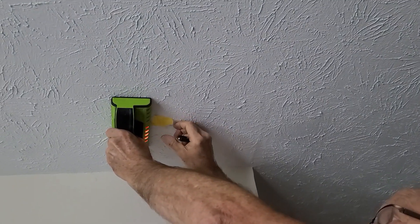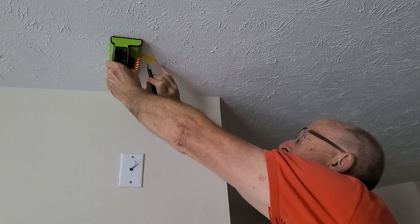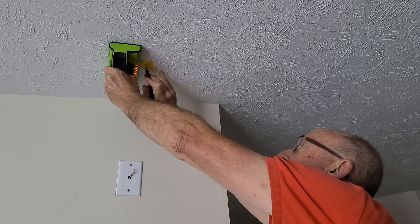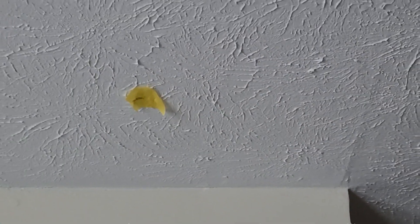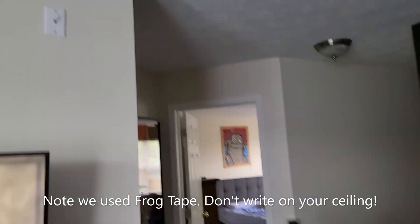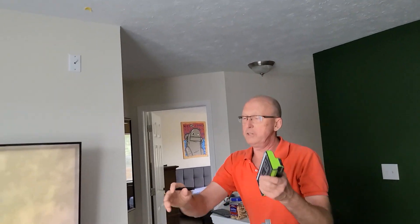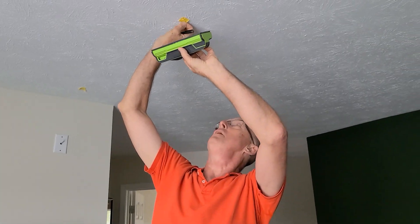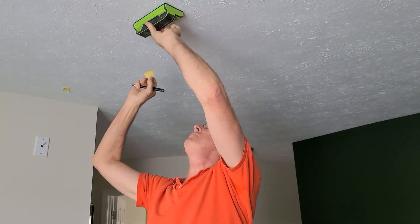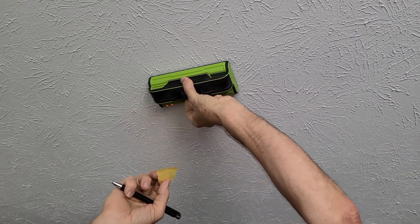There's a ceiling joist right there. We use yellow tape and an ink pen to indicate the approximate center of the joist — that's where we're going to put the first swivel. Note that we used frog tape because on blue 3M painter's tape you'll never see the ink mark since it's dark blue. I do this a lot professionally and my friend can confirm — I'm also the person who used to use the crappy blue tape.